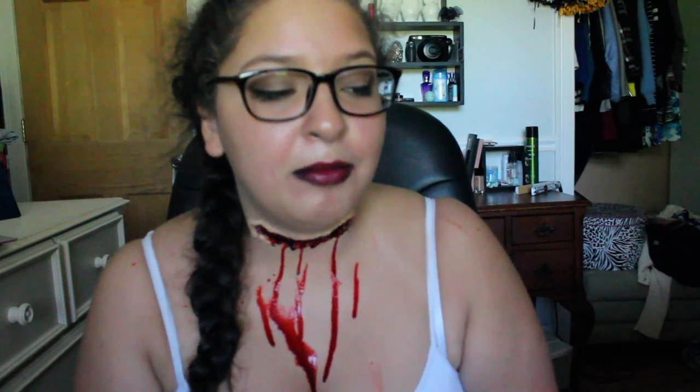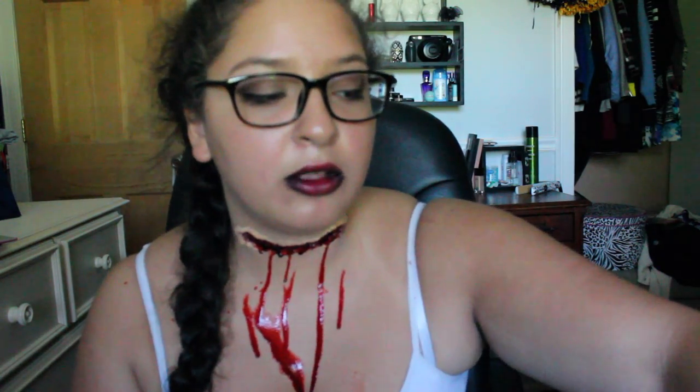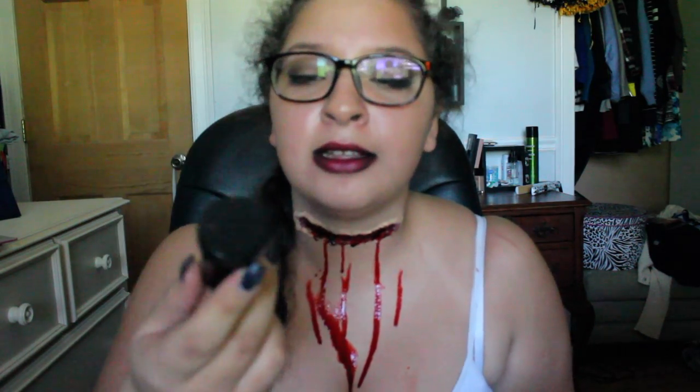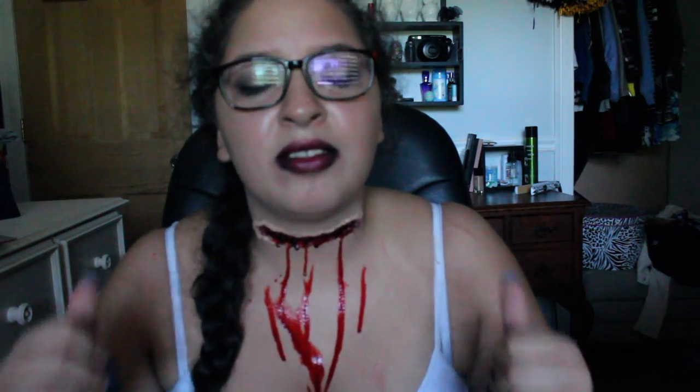Did you guys like the video? It feels so good to be back doing FX makeup again. I absolutely adore and love FX makeup. It's also so beautiful to be reunited with my baby — I love this blood so much. I hope you guys enjoyed this video. If you did, please like and subscribe, and comment down below what you want to see next.